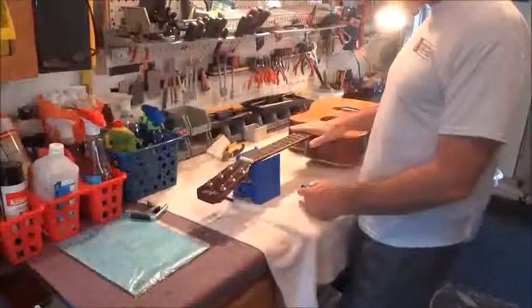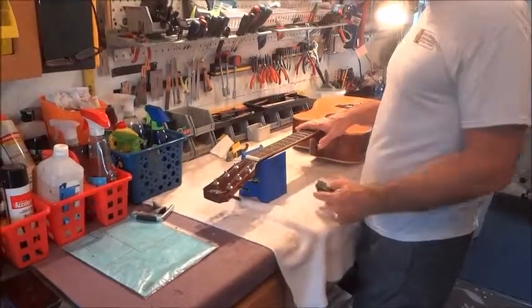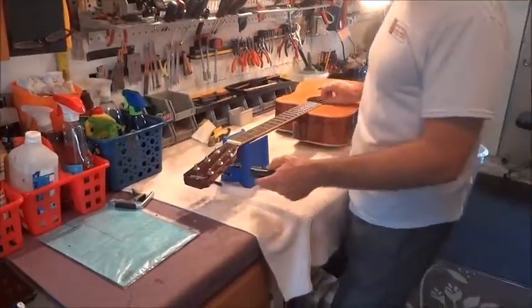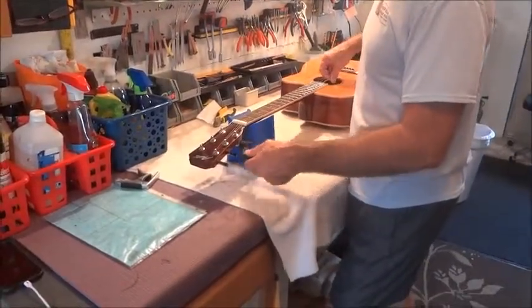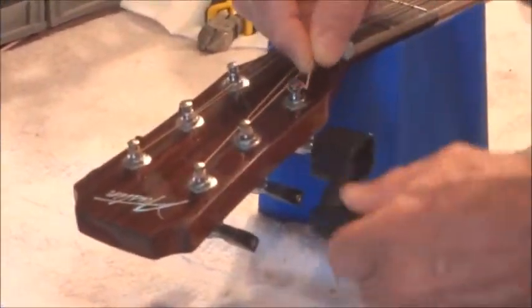First we have my Austin, it is an AA50DC, it's a cutaway acoustic electric, and these strings need to be changed out. So what I'm going to do is go ahead and take the old strings off.